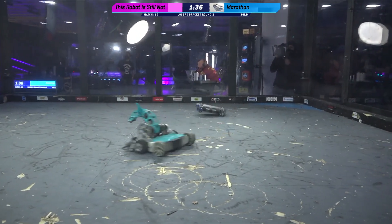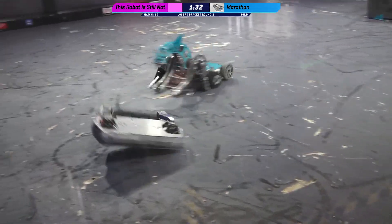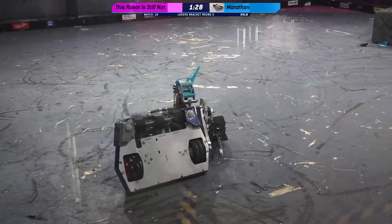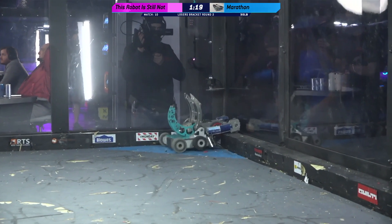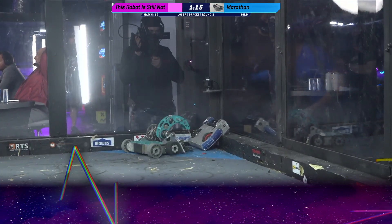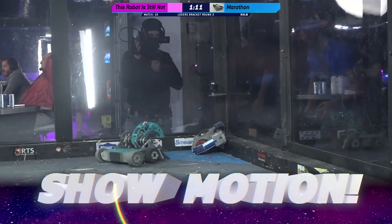It sounds like a jet inside of the big box — that weapon is absolutely terrifying. But to his credit, Charles has no fear. He's going full force into it. He lost yet another part, but luckily those are just decorative. A flip there from This Is Not Overhaul — he's got them up against the wall. He's done it!